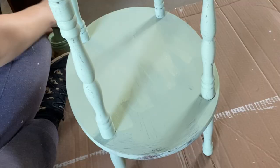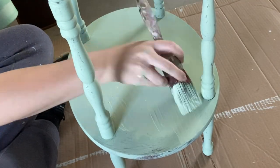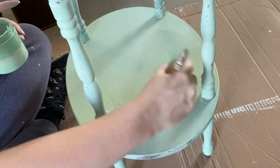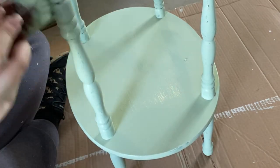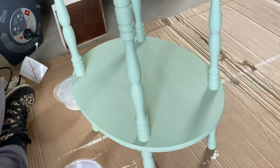On my second coat, you can see here that it is filling in really beautifully. It is only going to take two coats of my custom mix on this piece, but it will take three coats of the buttercream on the drawer. A piece like this has so many different angles that you definitely need to turn your piece while you're painting it, or you may accidentally miss a spot.